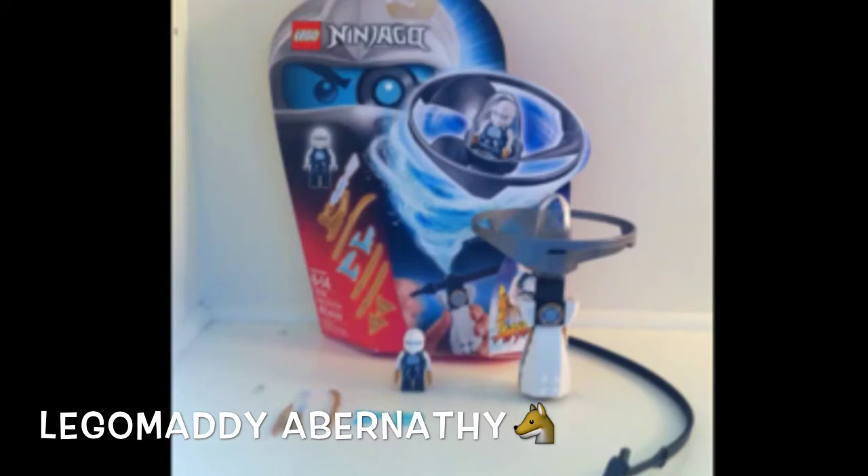Hey guys, it's Lego Maddie Abernathy and today I am reviewing the Air Jutsu Zane Flyer set. I picked it up from Target just the other day, so let's go on into the review.